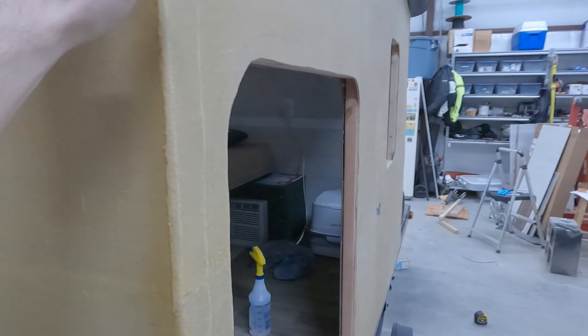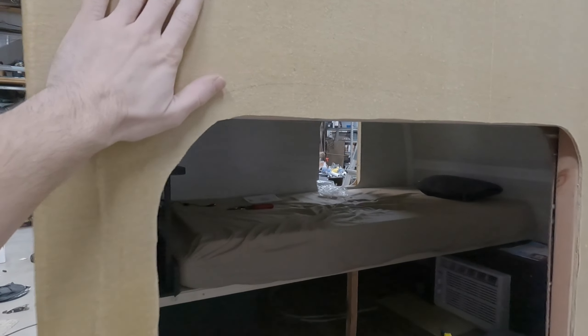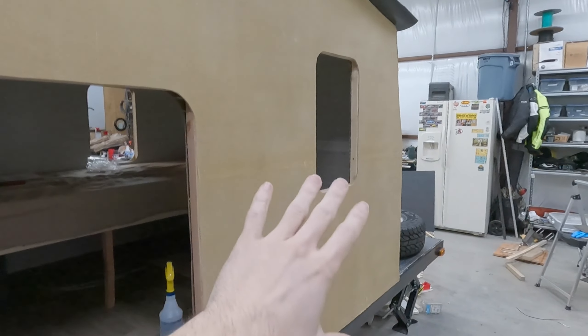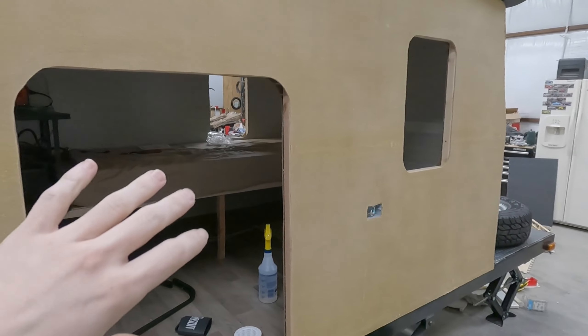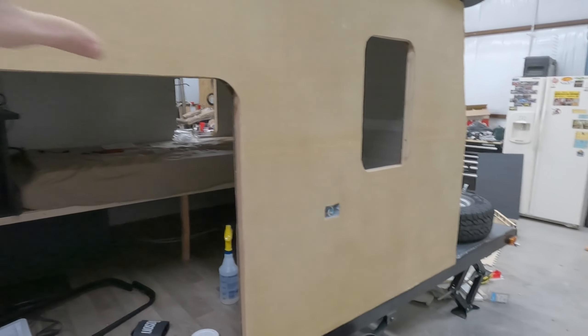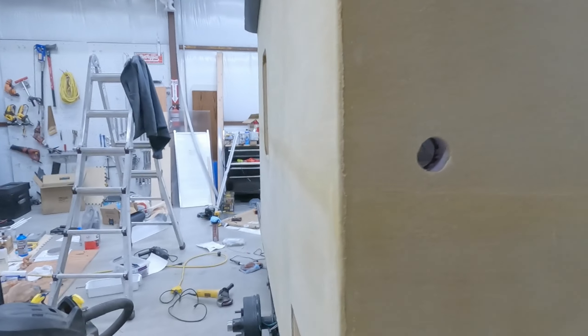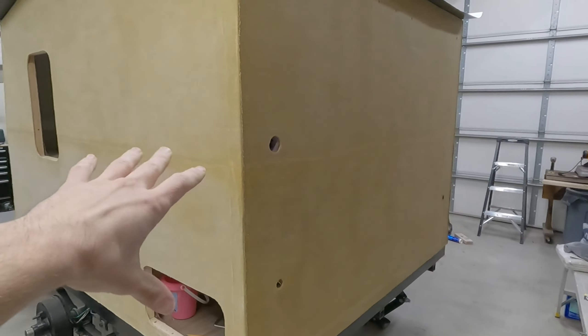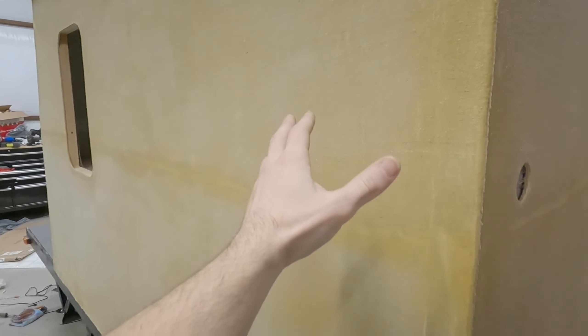So I took Titebond 3, 100%, didn't dilute it at all, and I just did this side and this front side. And these are more smooth than the other two sides. That's because after I did the Titebond 3, it was still pretty smooth, but I went ahead and put a 120 grit disc on my dual action sander and hit it again real quick with that. Dust goes everywhere when you're doing that, but you end up with a surface that's still got some grit to it, but it's not so much grit that it's painful. If you feel it, this feels more like cloth - this kind of feels like plastic. So the Titebond 3 definitely kind of makes it into plastic.